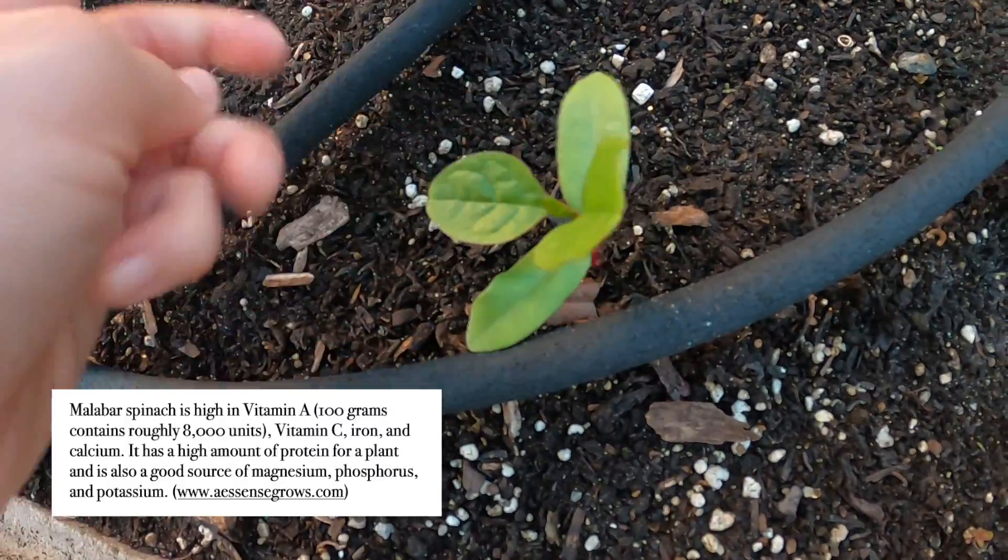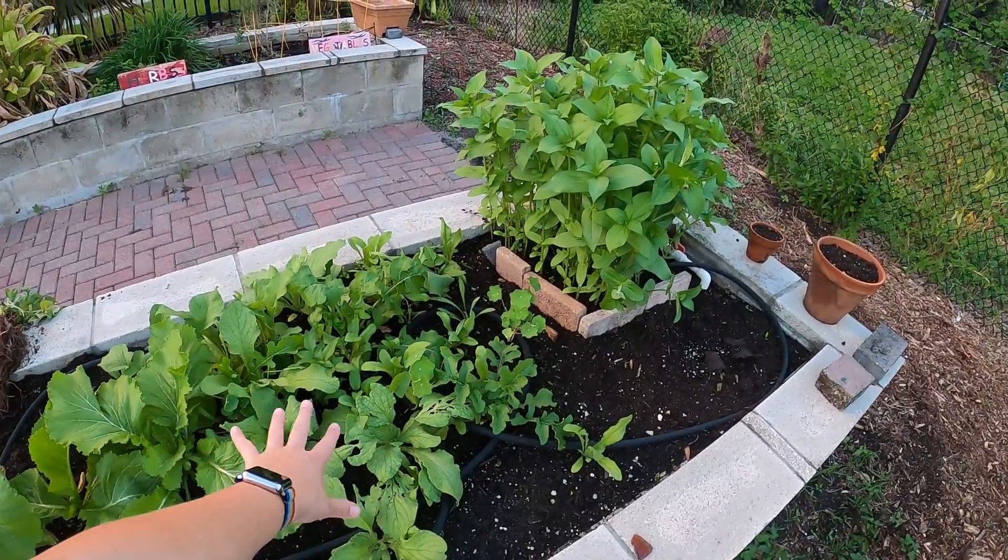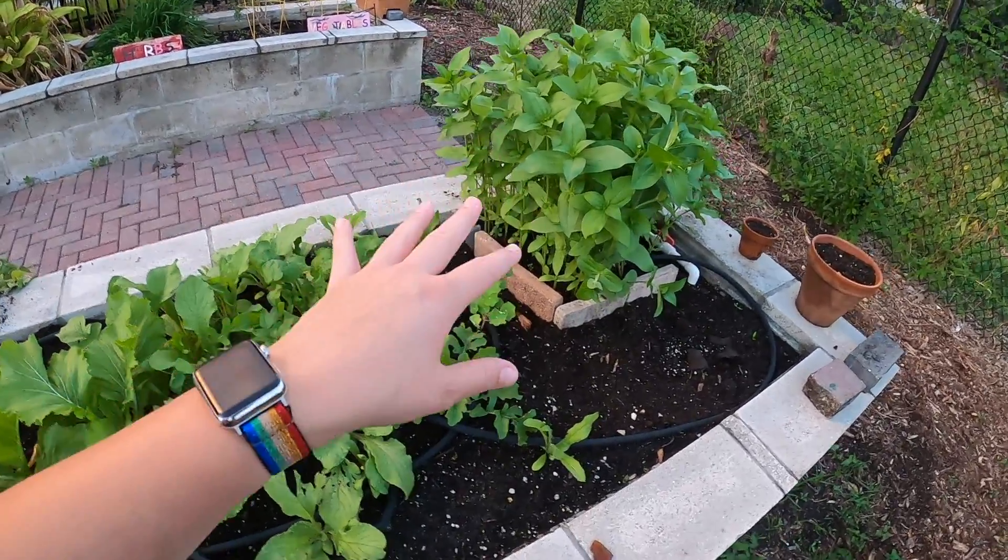This came from a plant that I already had. We're going to use my plant app to identify some of the other plants in here, and hopefully it'll be a useful tool for you.